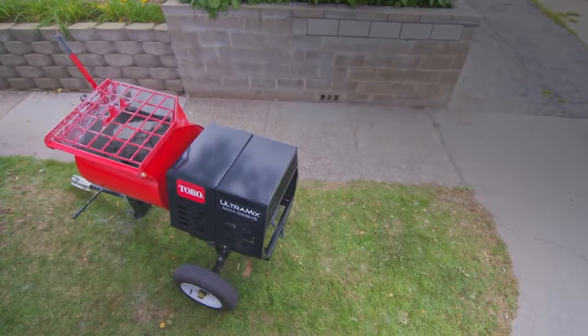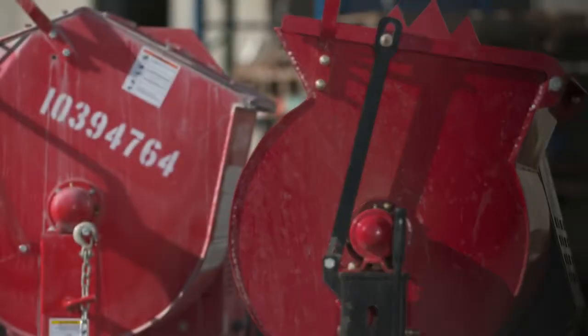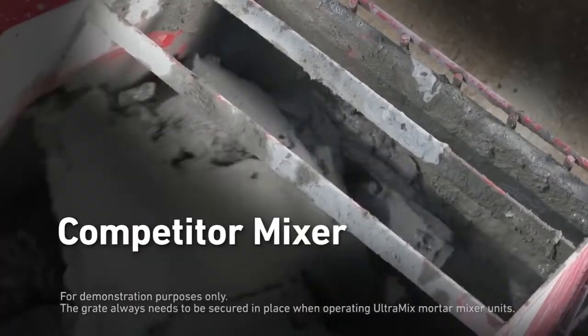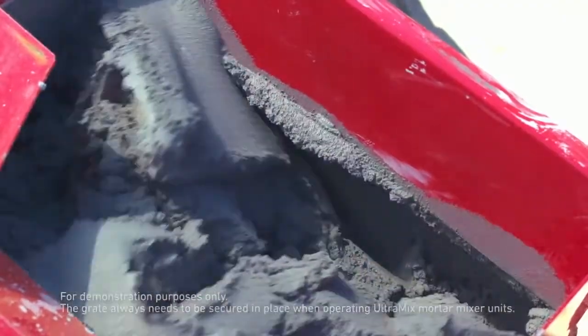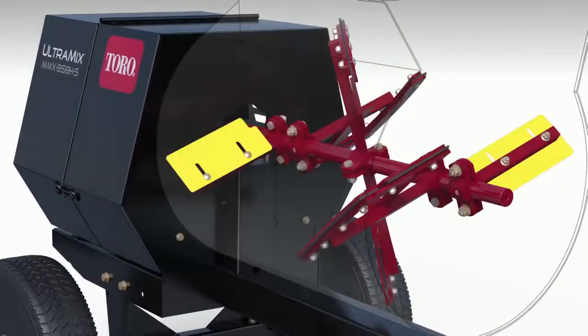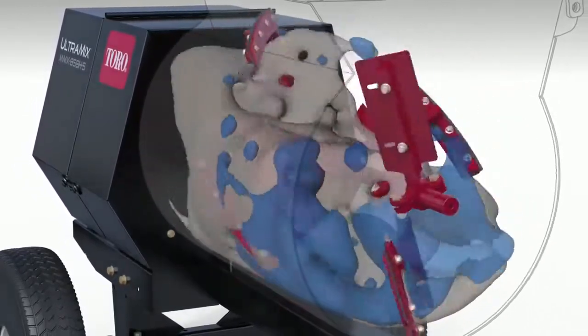The Ultramix's patented design gives you the best mix. The innovative cylindrical drum eliminates the dead zone, where paddles would typically lose contact with the drum and slurry can build up. You'll never see that with the Ultramix. Because combined with an optimized paddle design and extra patented push paddles, the Ultramix creates a more thorough, high quality blend, faster.